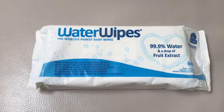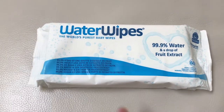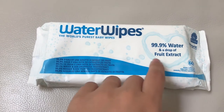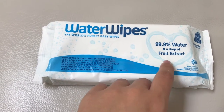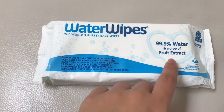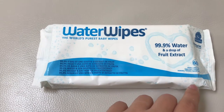It's pretty pure — as pure as it can get. It's 99.9% water and also 0.1% a drop of grapefruit extract, which is great. Grapefruit extract has anti-fungal properties.